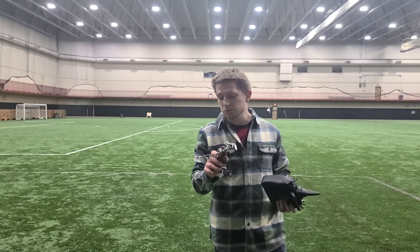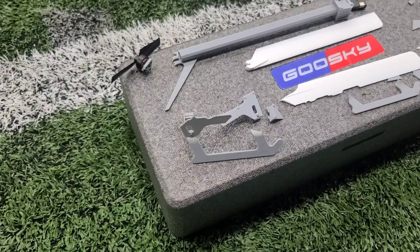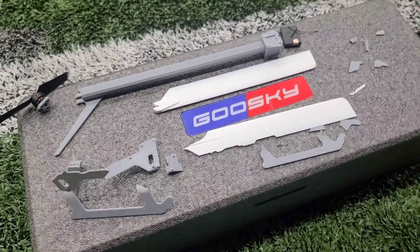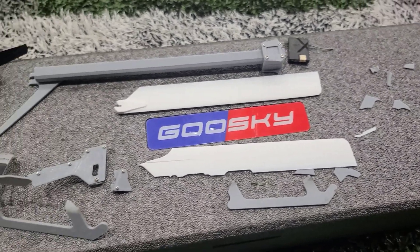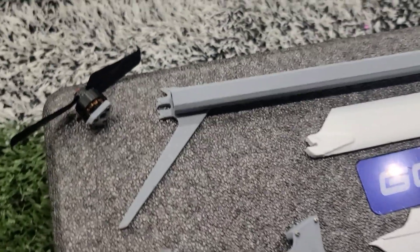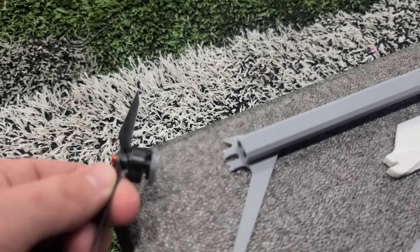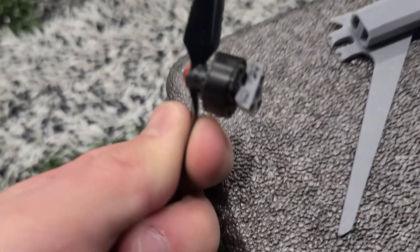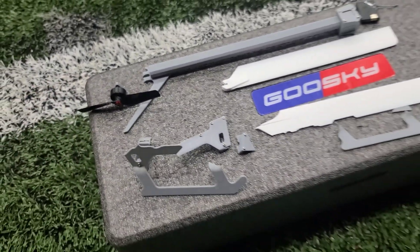So this is what it means to be in the testing phase, I guess. You can tell there are a ton of broken parts — landing skids, frames — the motor ended up ripping off and I couldn't find all the parts. So this is the first part of the helicopter, mostly all on the turf.